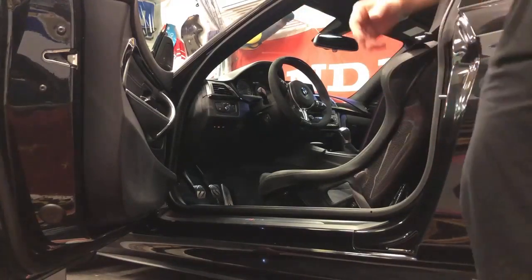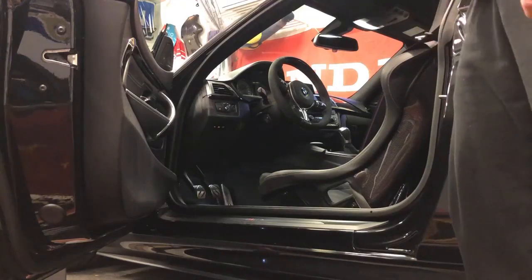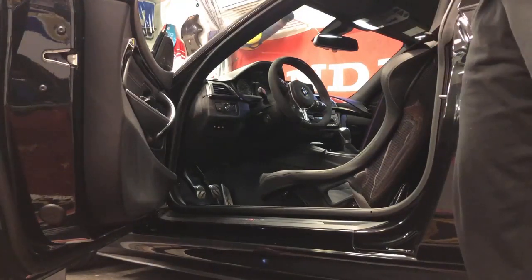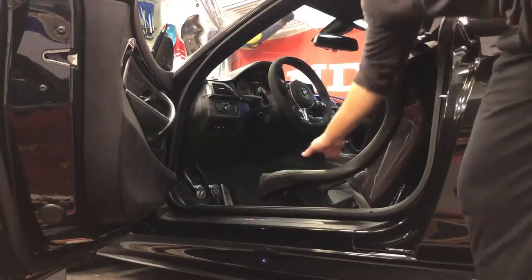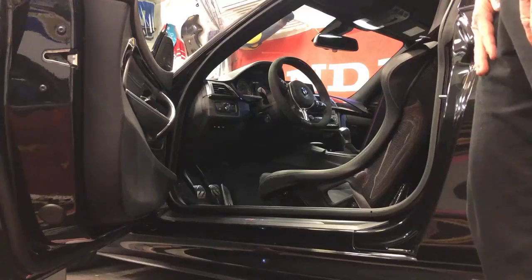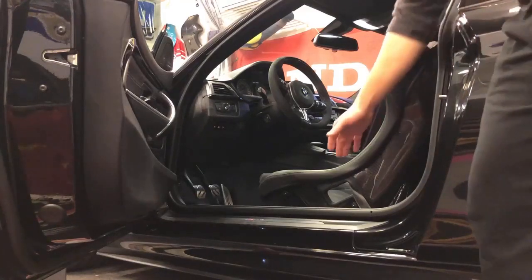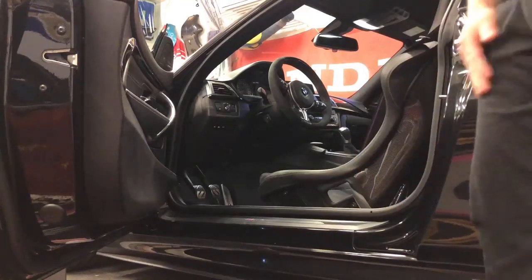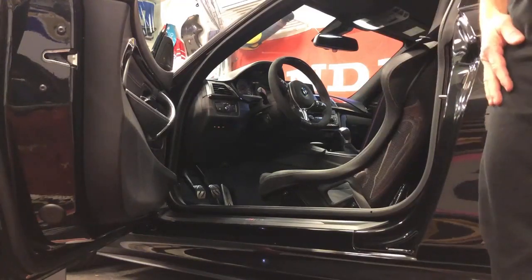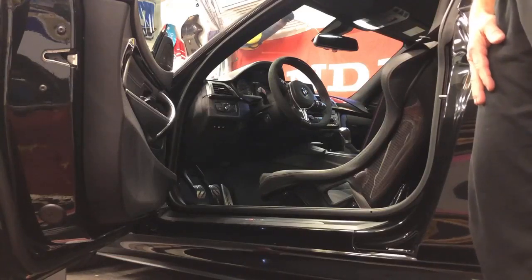Hello everyone, Johnny from Sweden here — sorry about my accent. I just want to give you a tip about how to get in and out of your car without destroying the padding on the seat sides. A lot of people talk about it and it's a big issue on these cars. I even have the GTS seats in my car, so they're even worse to get in and out of.